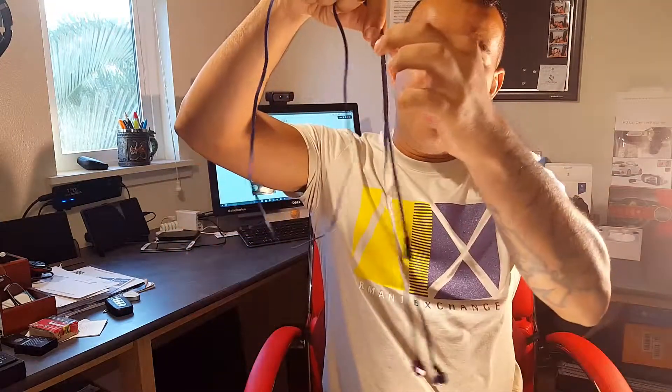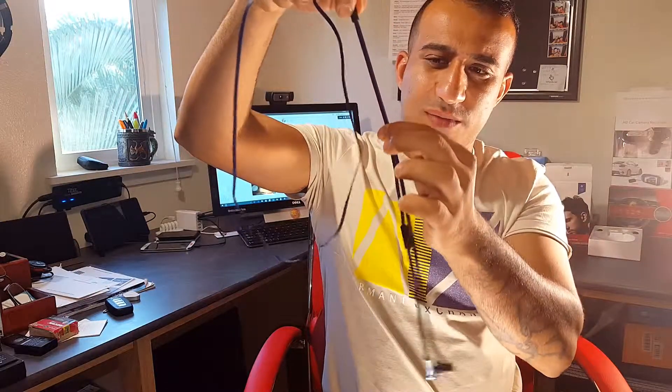I wish it added the ability to skip tracks and change volume in the controller — that would make it the perfect earbuds. Also, you have this adjustment right here so if you want to make it snug a little bit, you can do that with this cable adjuster.